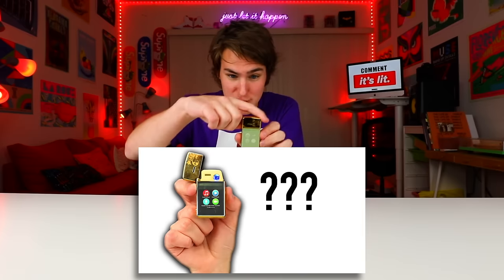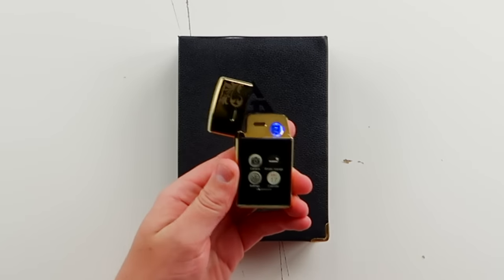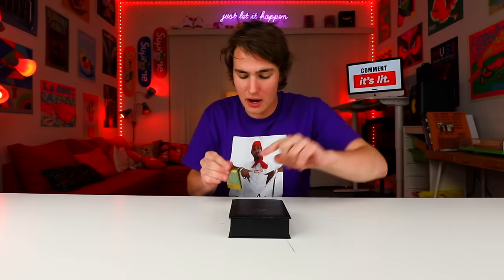Hey, what's up guys? Keaton here. So I just made this video on this lighter phone. Legit, if you haven't seen it, go check it out. It's a lighter and it's also a phone. No joke. And I said in that video, I almost will drop it — I said in that video, if you guys liked it, I have a huge part two.